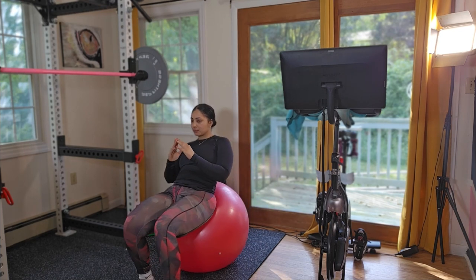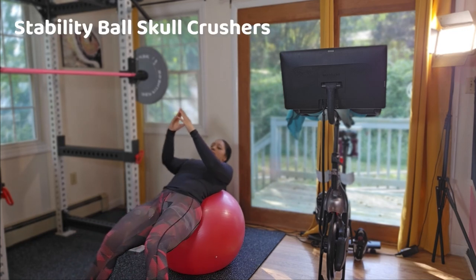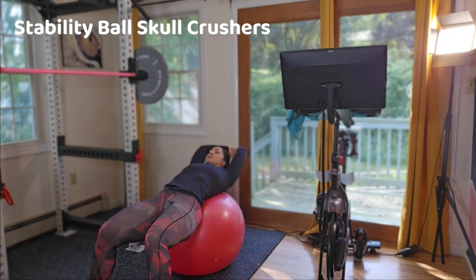If at any time you feel pain while sitting on the exercise ball, please stop and stand up or find a more comfortable seating option. I'm going to move right to ball skull crushers.